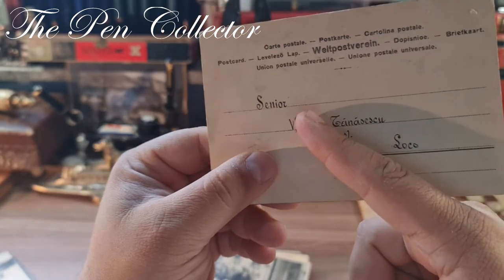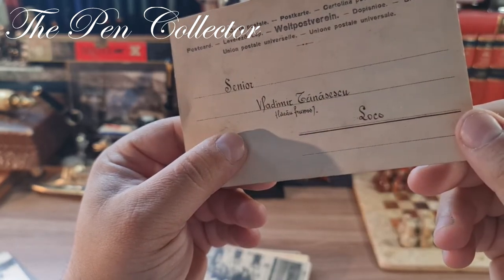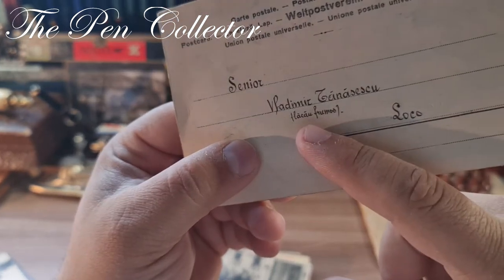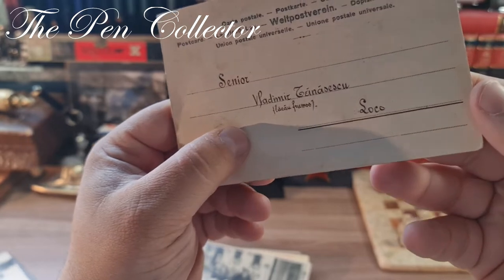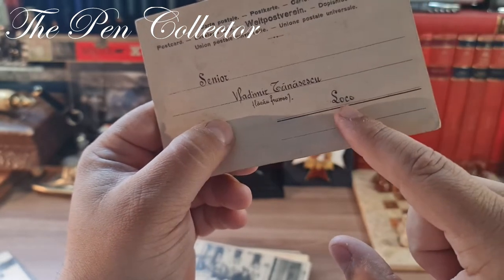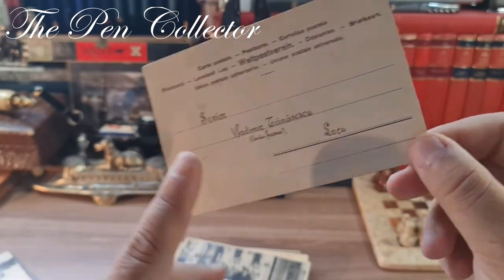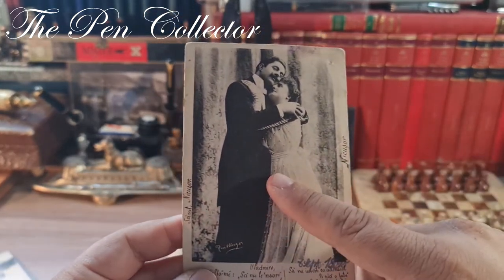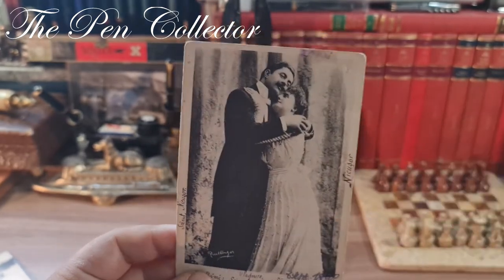On the back we can see it is a postcard — 'carte postale.' It is sent to Mr. Vladimir Tanasescu, with an annotation 'flăcău frumos,' which means young beautiful lad. 'Loco' means it was sent from the same town to this gentleman Vladimir. We have here two actors, I believe.